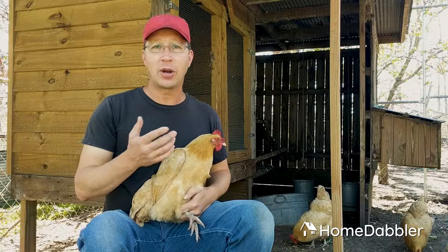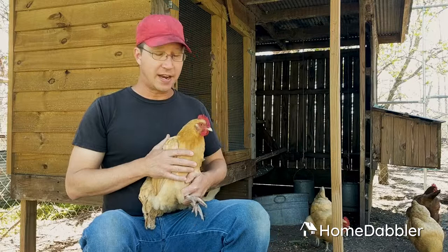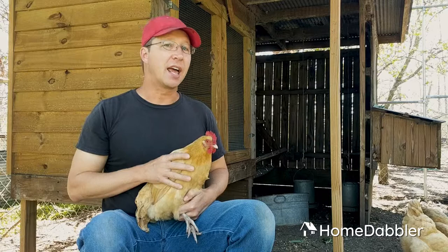So this is a Buff Orpington — that's our breed, my favorite breed of backyard chicken. We like them a lot. You can probably see in the background we have a whole bunch of them. They lay really good eggs and they're also very docile, really sweet.